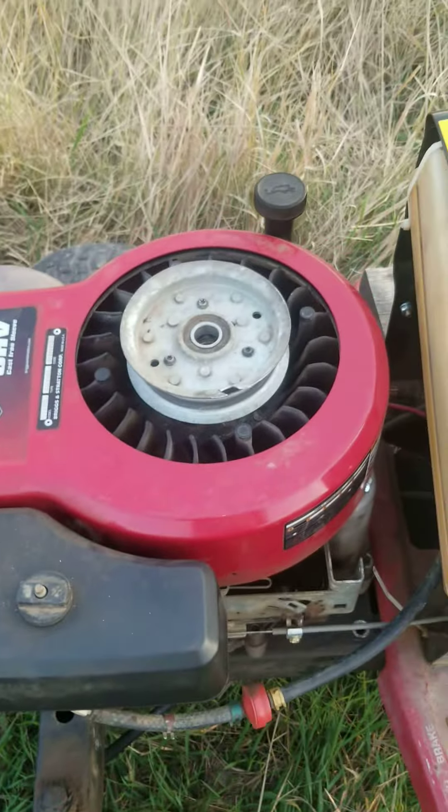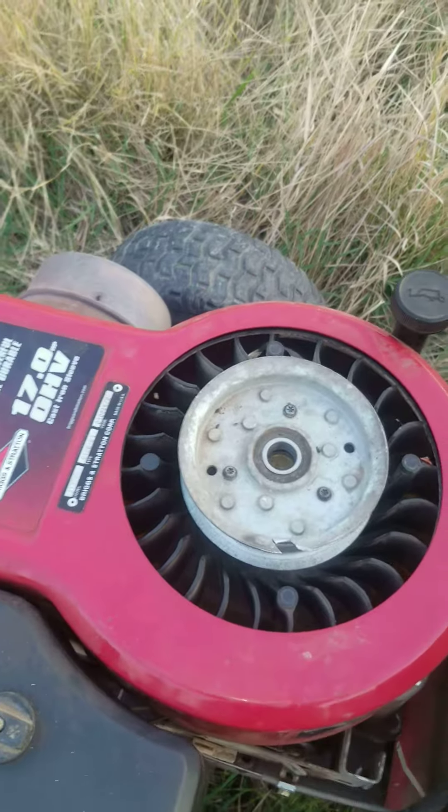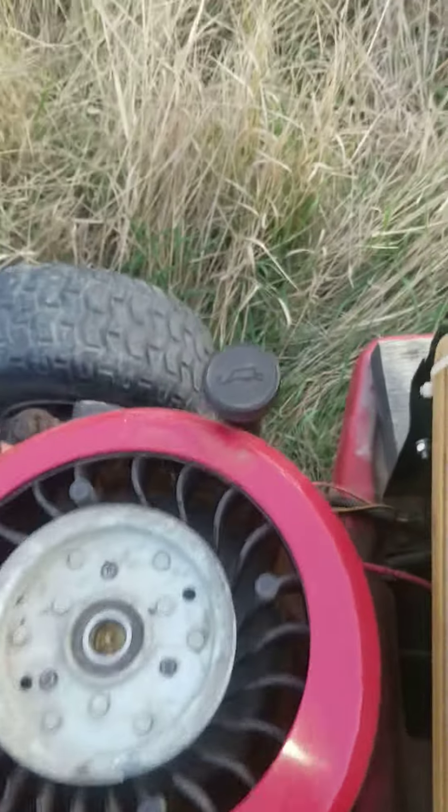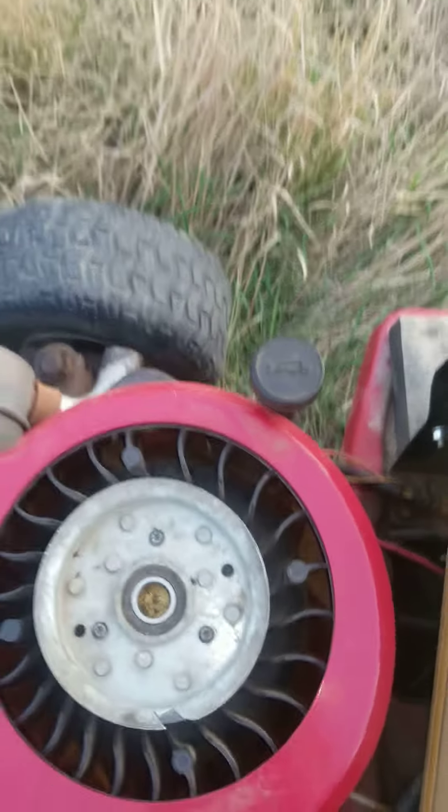You'll first want to start off by taking off the cover and then the fan protector part. And then you can just take this dipstick off and it'll come off with it.